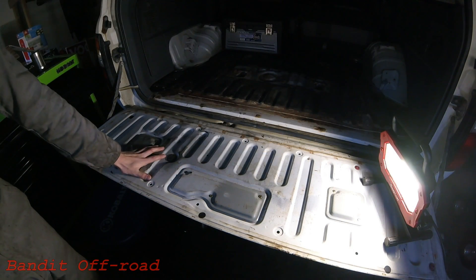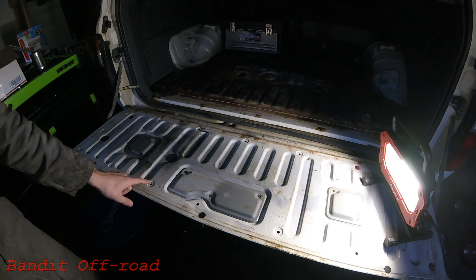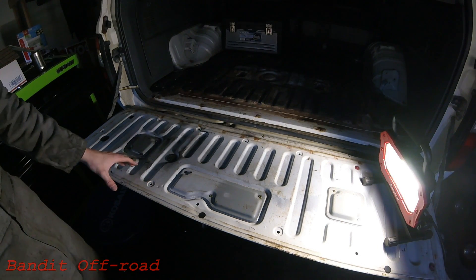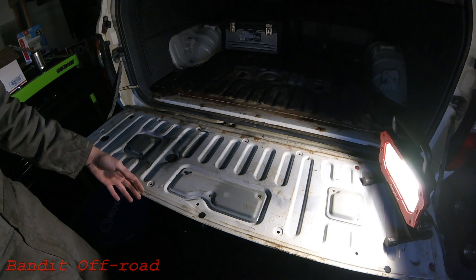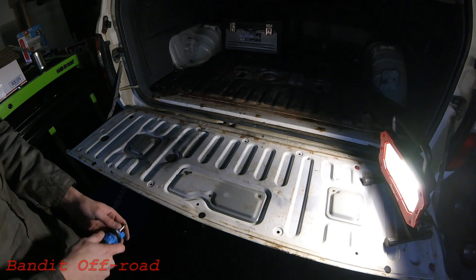Now with the tailgate down, as you can see, normally you would have some sort of interior cover for this. I have all mine already out, but it is just several plastic little clips that hold it on. Here's the access plate for that handle — we'll go ahead and remove these three screws and see what's behind it.